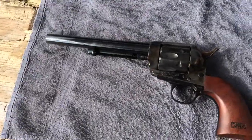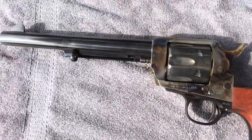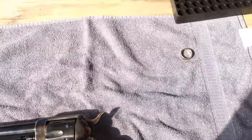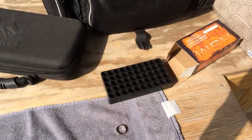Once again, Cimarron Arms single-action army — nothing like it. And an empty ammo box. That's how it's done.